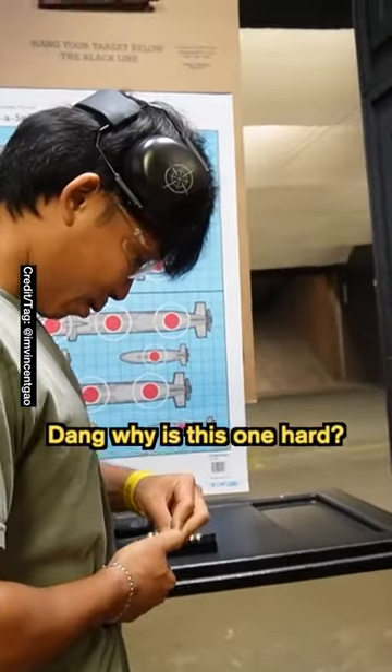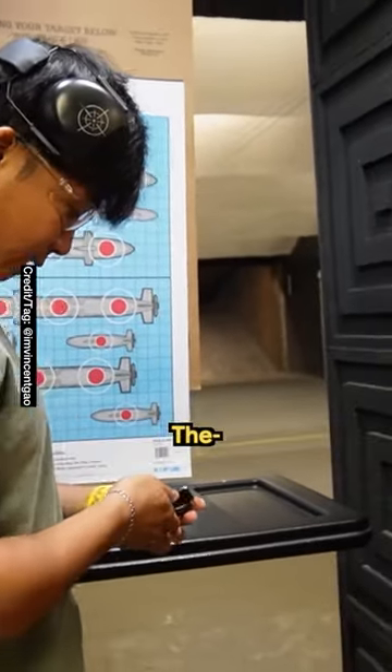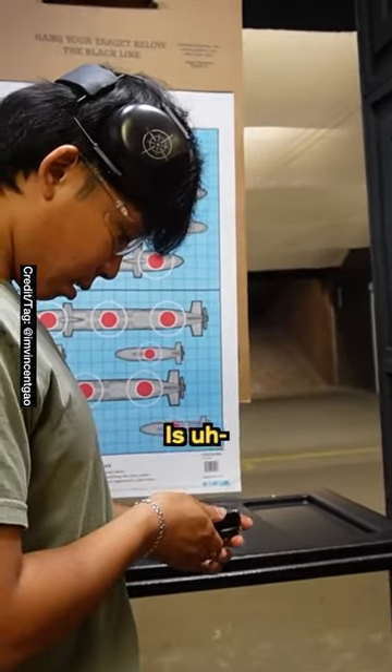Am I doing it? Oh yeah. Damn, why is this one hard? So it's gonna get harder the farther — the more ammo you put in there, because that spring is getting tighter.